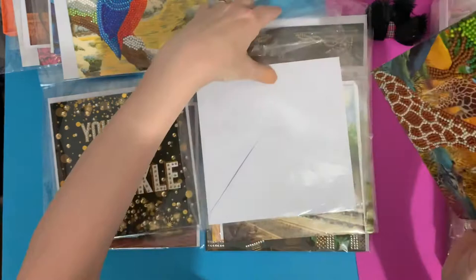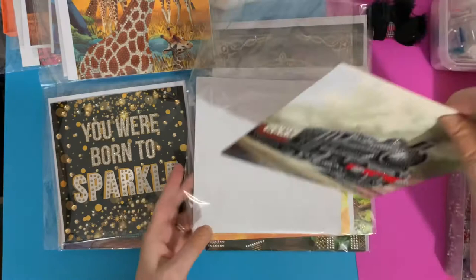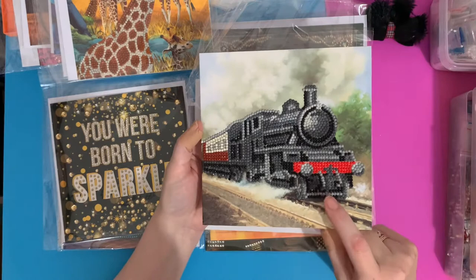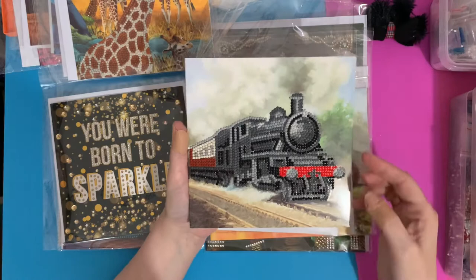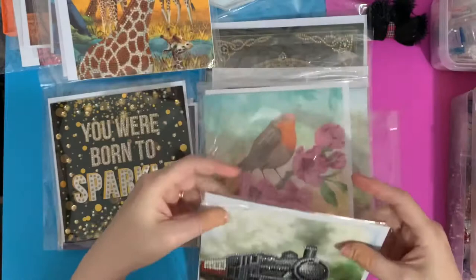Then we have the steam train card, and I've used this one on quite a few people's cards. I have a great-nephew who is mad on trains, so I tend to make cards for him with trains on. I also recently did a birthday card for my dad because he used to be a fireman on steam trains — he actually worked on the steam railways, so he's a massive steam train fan. It's funny his great-grandson is mad on steam trains too — passed down the family. My dad's made his into a picture and it's on his wall now.